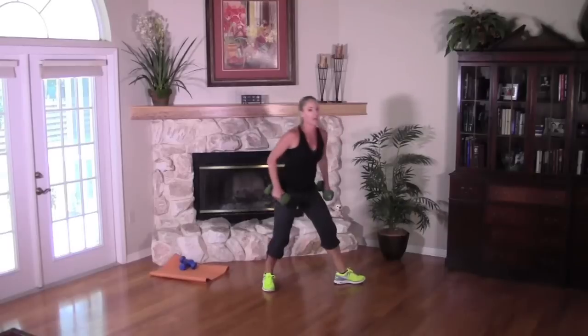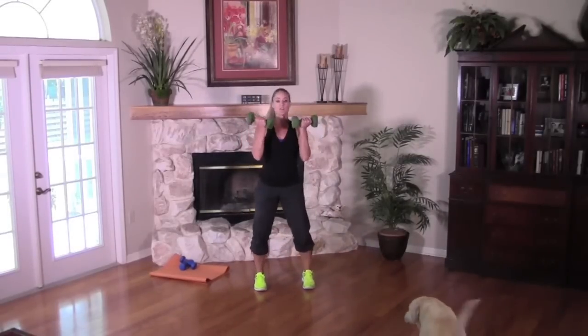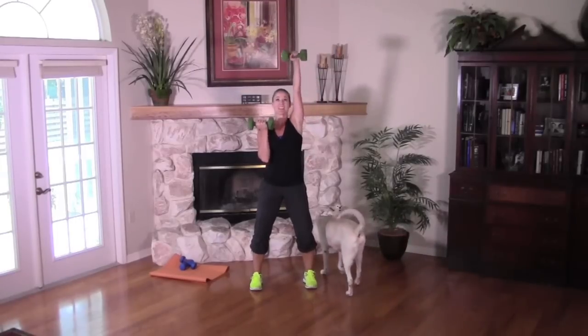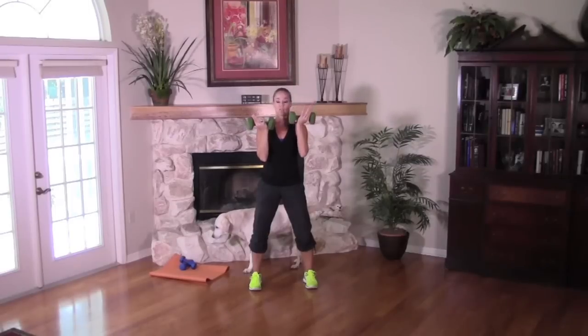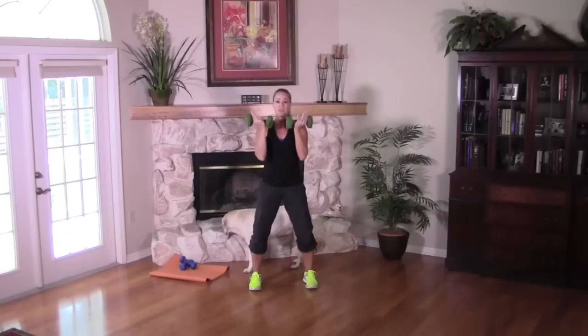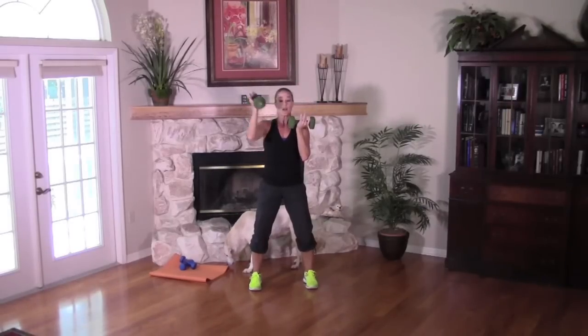Shake it out. Take the feet hip-width apart, palms are in, abs are tight. We're going to press the arm overhead — it's a little corkscrew. Your palm rotates away as you press up, then it comes back in. Keep the chest lifted, abs tight, knees are soft. Don't lean back — keep your shoulders over your hips.